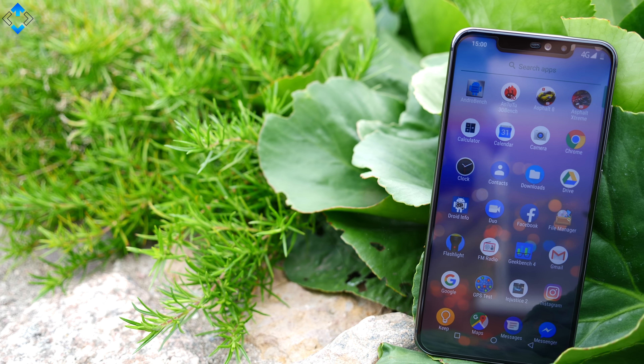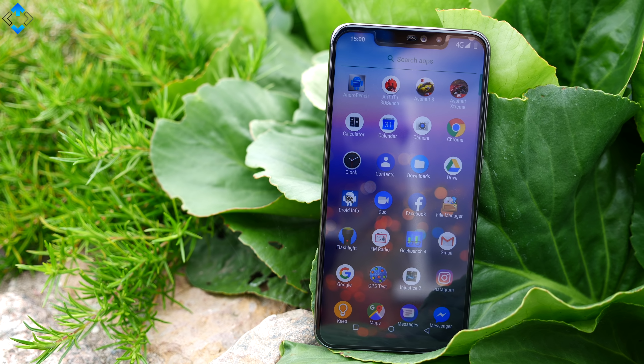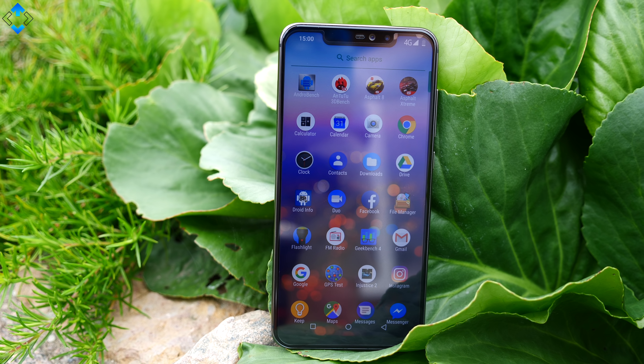This is Linus here watching TechLine and today we have the YumiDigi Z2. This is another budget device that has a lot of trends of 2018 like the notch display, glass backplate, metal trim, and pretty good specs for the price. But as always, let's take a look at all the pros and cons of this device.